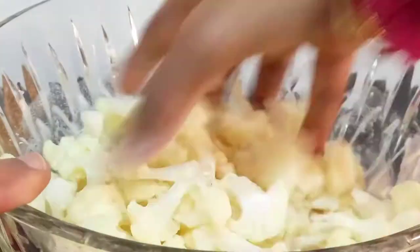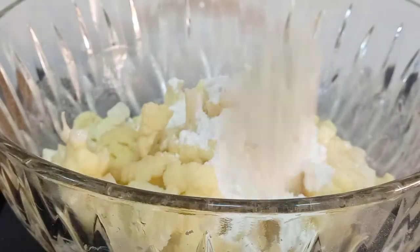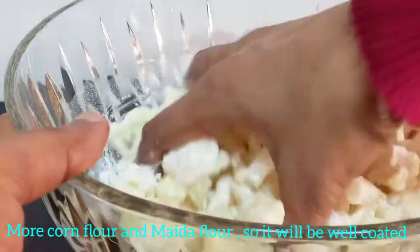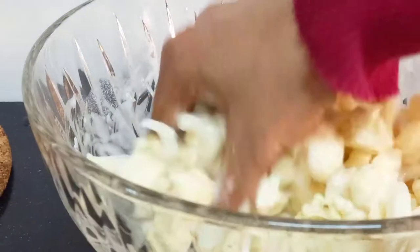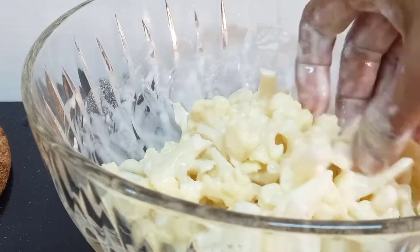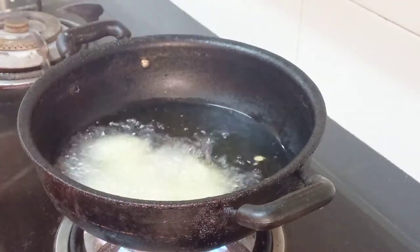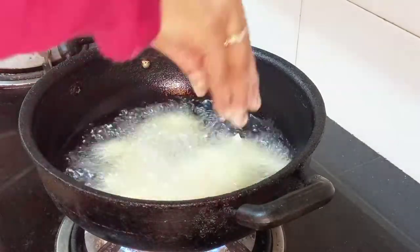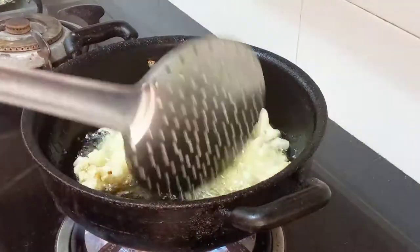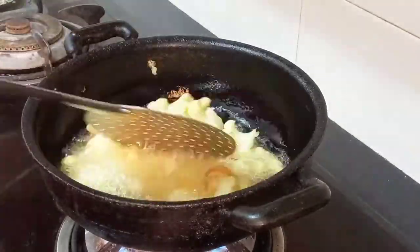Let's mix the cauliflower. Add 1 tbsp of cornflour. Add a little bit of cauliflower and mix well.